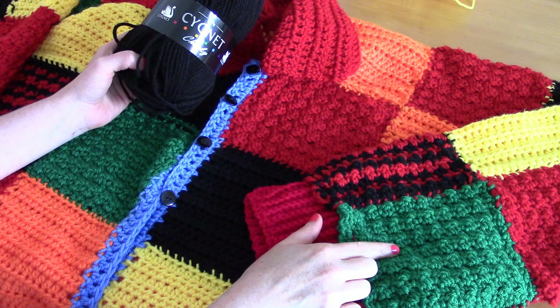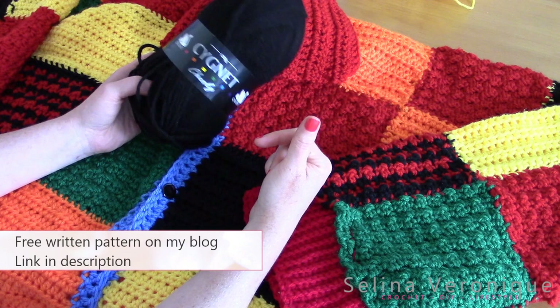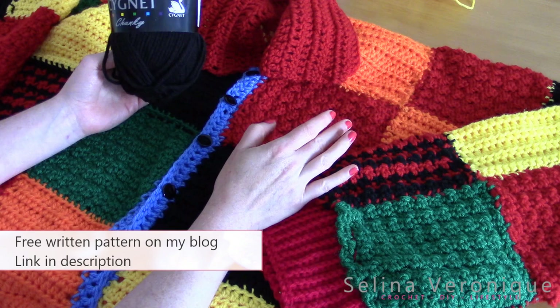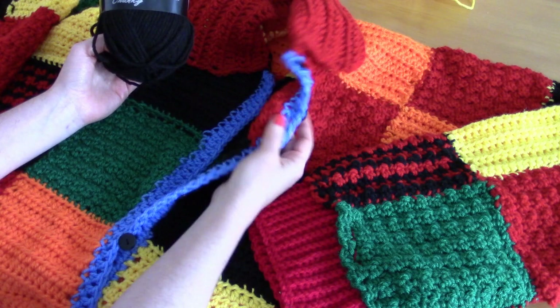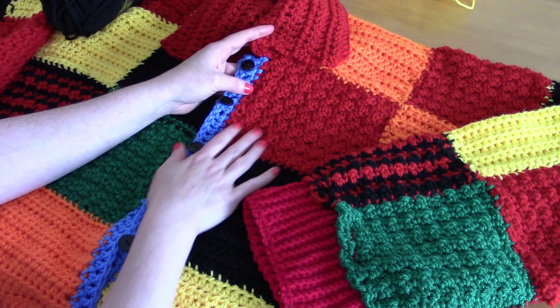All of these are Signet Chunky. I'll be linking everything in the description bar, and you can download the free PDF from my blog selenaveronique.com as always. There will be plenty of pictures on my blog to make the tutorial easier. I made this tutorial quite easy to follow, so if you're a beginner, don't worry — this is really a beginner-friendly tutorial. There's nothing complicated about this cardigan.